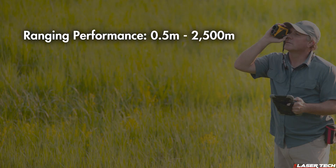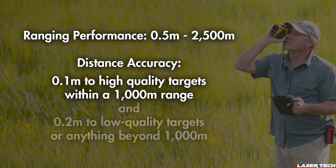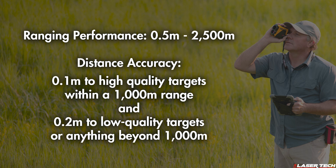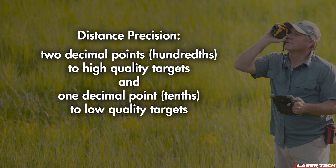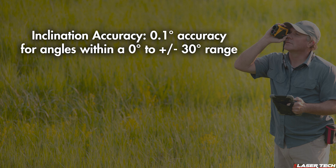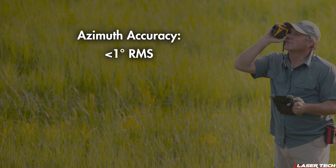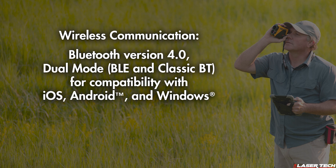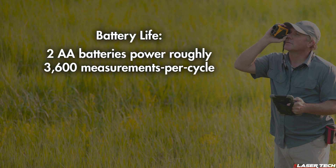Key specifications of the TruePulse 360i: ranging performance is 0.5 meters to 2,500 meters. Distance accuracy is 0.1 meters to high-quality targets within 1,000 meters, and 0.2 meters to low-quality targets or beyond 1,000 meters. Distance precision is two decimal points for high-quality targets and one decimal point for low-quality. Inclination accuracy is 0.1 degrees for angles within ±30 degrees, and 0.2 degrees outside that range, with azimuth accuracy less than 1 degree RMS. Wireless communication uses Bluetooth 4.0 in dual-mode BLE and Classic Bluetooth, compatible with iOS, Android, and Windows. Optics feature 5x magnification with an ultra-bright LED heads-up display at five brightness levels. Two AA batteries provide roughly 3,600 measurements per charge. Environmental rating is IP67 waterproof and dustproof.